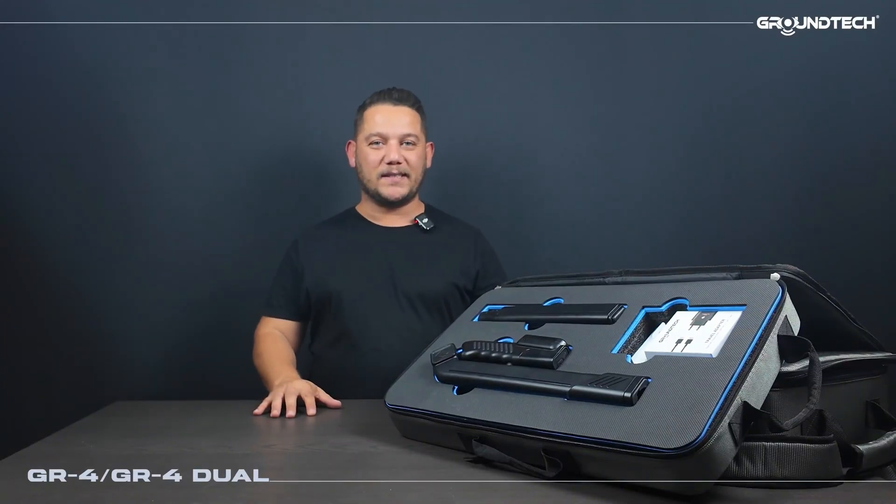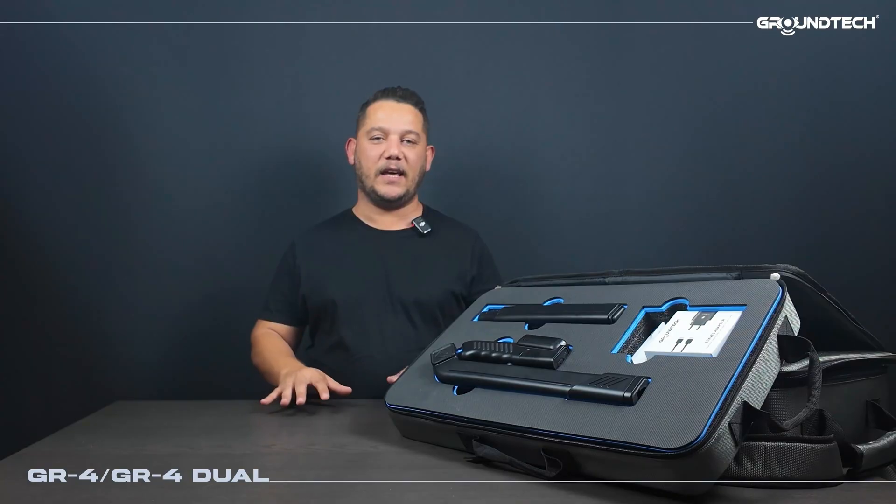Hello. Welcome to Conrad Engineering. I'm Furkan. Today we will be introducing our GR4 and GR4 dual models to you — our latest technology and our newest product.